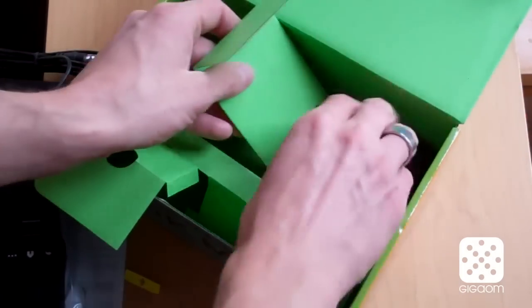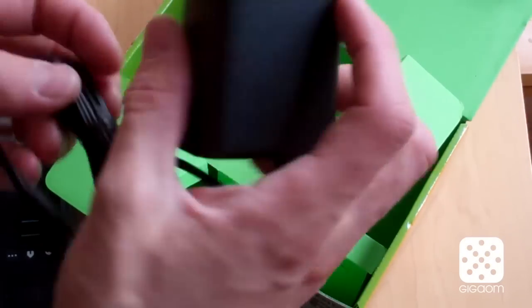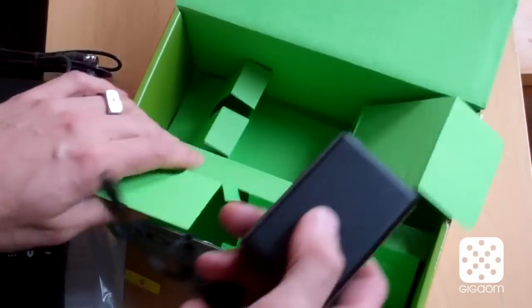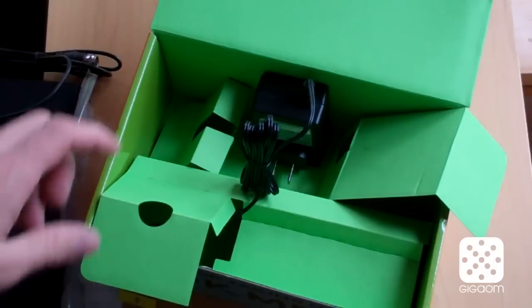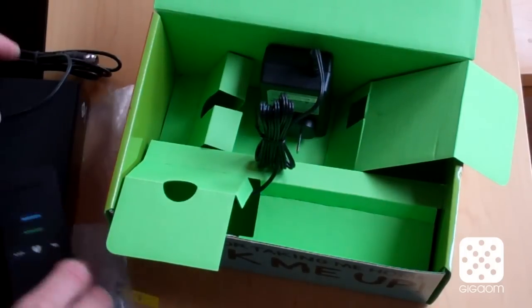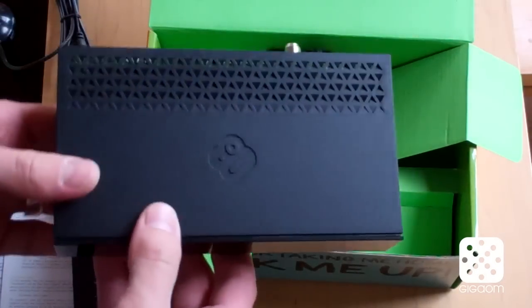And then the last thing is a power adapter, very generic as well. That's all that's in the box. There's no software in here, so we have to see how we get access to the mobile stuff or if there's anything else for the desktop. We're going to give it a thorough first look and then write more about it, and next week we're also going to do a more in-depth review of this unit. But for now, that is the Boxy TV — Boxee second-generation hardware — so stay tuned for more on it.